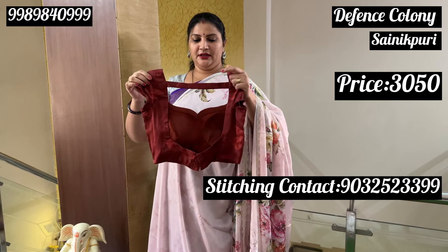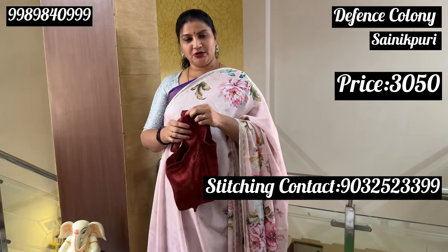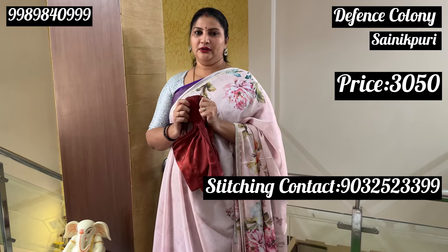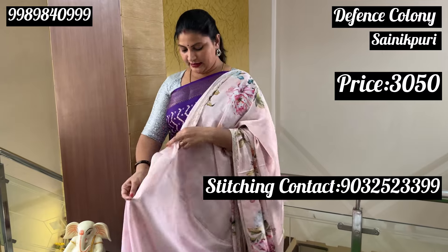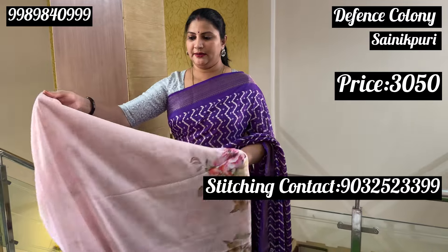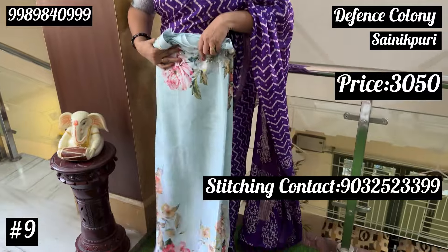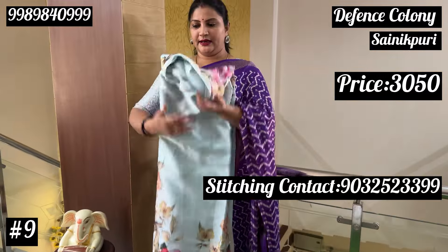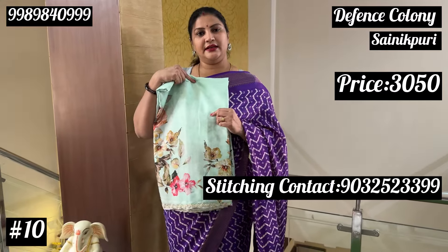This is a trending blouse. I will show you the stitching option. It is very beautiful and the base is also very good. The color shade is very light — a baby pink color texture. The next color option is a pastel blue shade. This is the same color shade, also a transparent shade. Light pastel green is the next option.